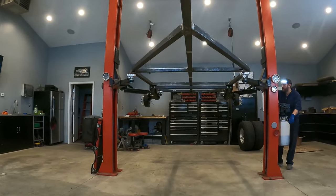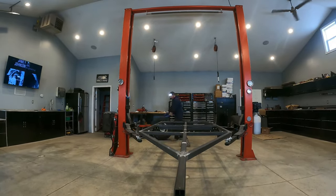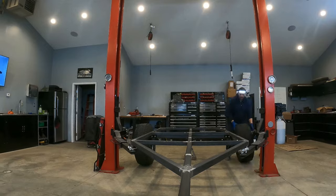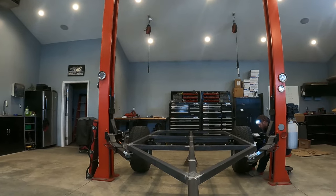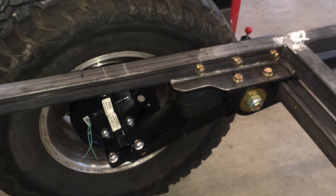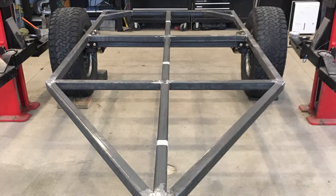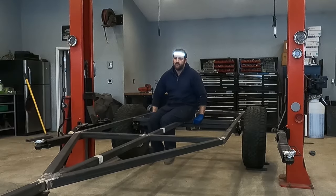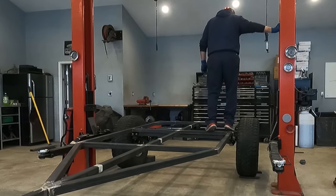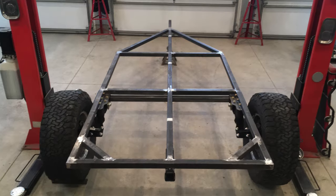And now for another milestone moment of the trailer build — we get to mount the tires to the frame for the first time. I have to admit, I'm liking the way it sits. We have about two feet of ground clearance, which is way more than most towed vehicles. I think the suspension turned out great, and I can't wait to get some weight on this trailer to see how it actually moves. Join us for the next part of the series, where we work on the fenders and the tongue of the trailer.